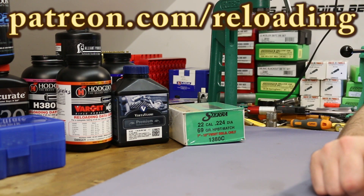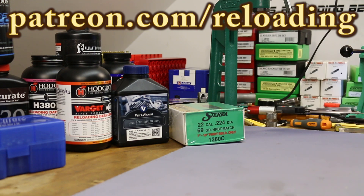If you want to support the channel, check me out at patreon.com/reloading. I appreciate all the support over there. I will see you guys tomorrow at 8am.